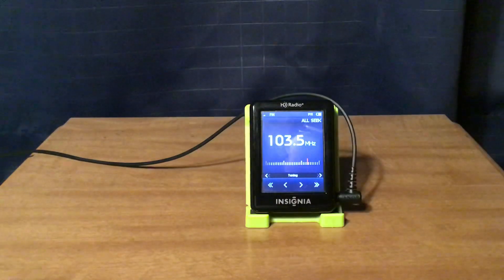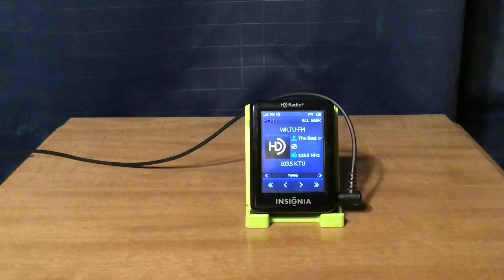WKTU New York City: 103.5 KTU on HD1, Pride Radio on HD2, and The Breeze on HD3.